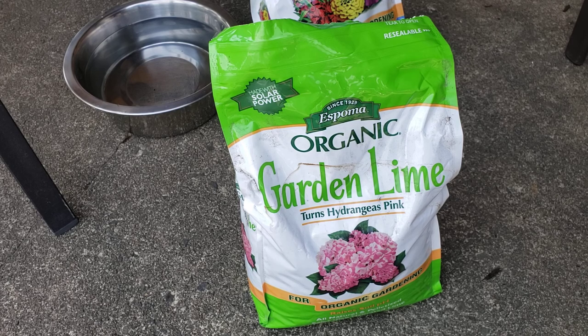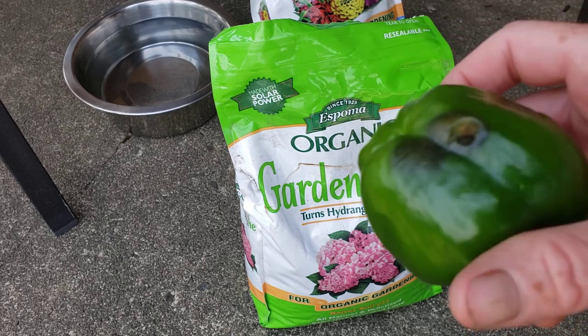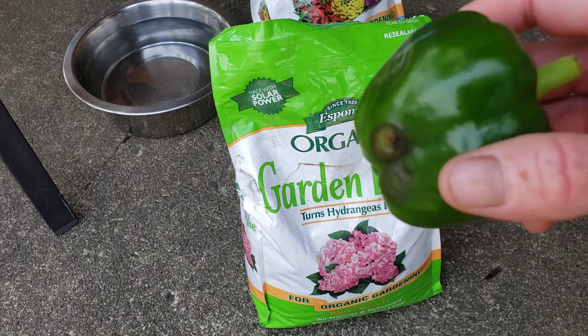So that is what I did with the garden lime for blossom end rot, which I've never, ever had before with peppers.